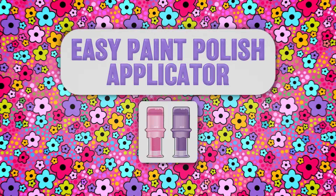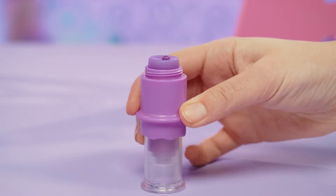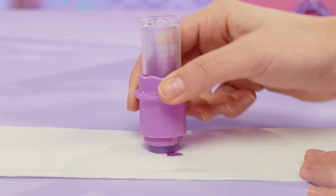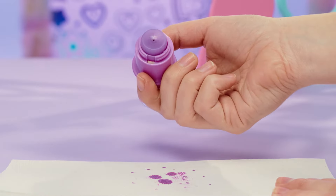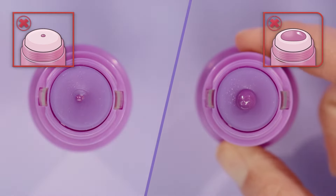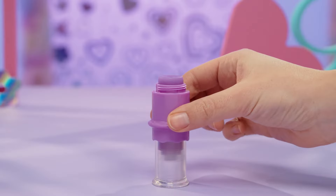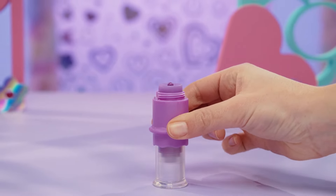When you first use your applicator, you need to pump it a few times. Once you see the polish start to come out, just wipe it off for a fresh start. Here's a tip: you can control how much polish you dispense by how long you push and hold down. You can use a little less for smaller nails. Push slowly and controlled — don't slam it too hard.